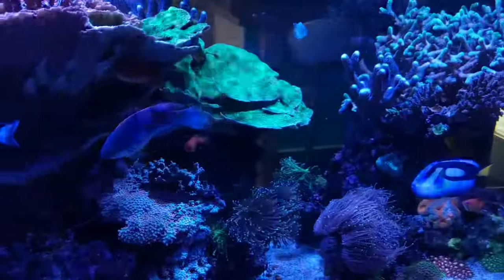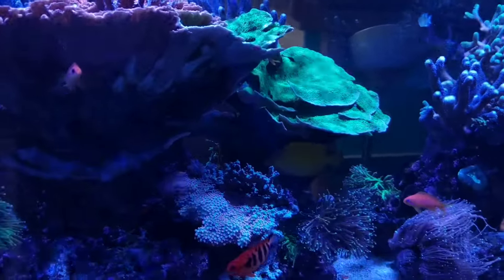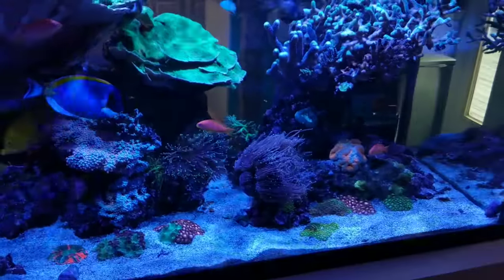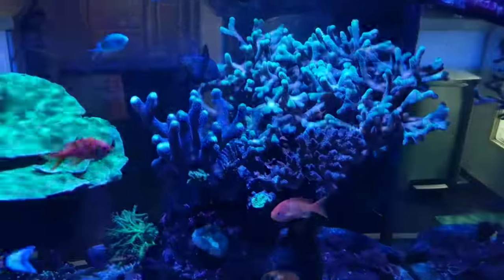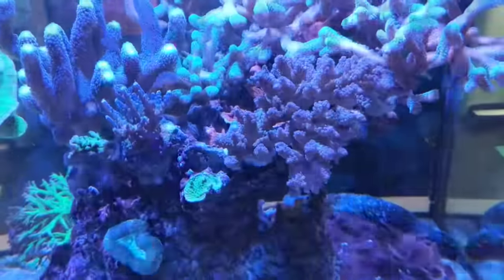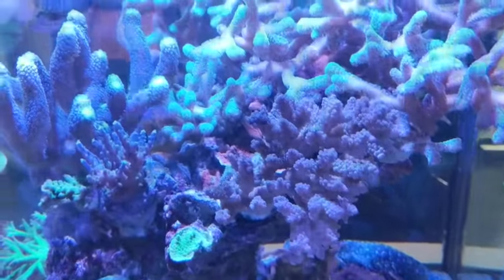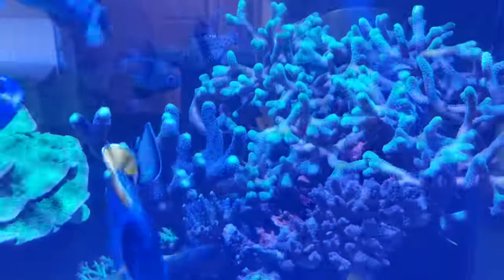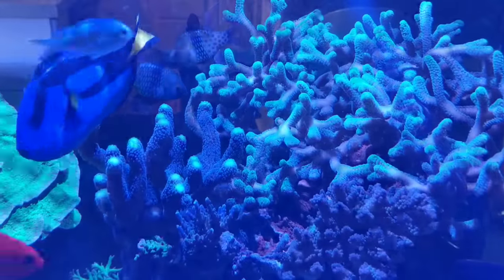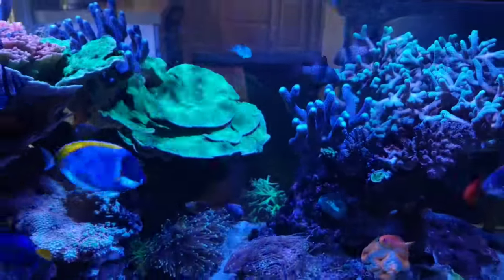That's not to say the corals weren't growing under the Hydras either — I think for coral growth, there's probably very little difference between the two lights. They're essentially both going to grow coral. So then the question becomes: what matters to you? Is it worth a hundred dollars more for the Kessils to get the shimmer, the contrast, the form factor? For me, it was. Those things are enough to put the Kessils over the top.